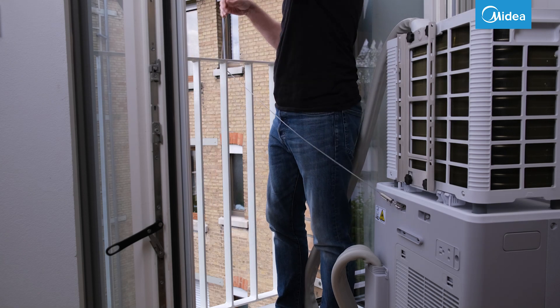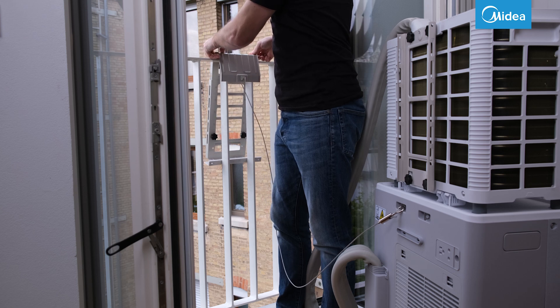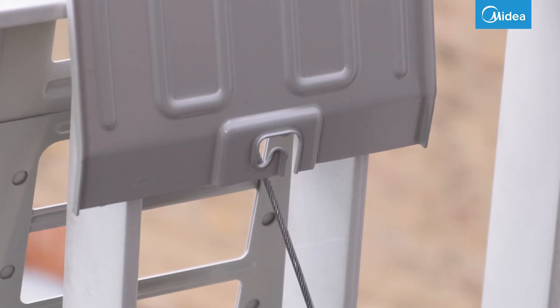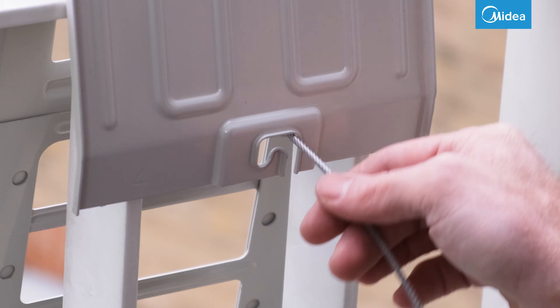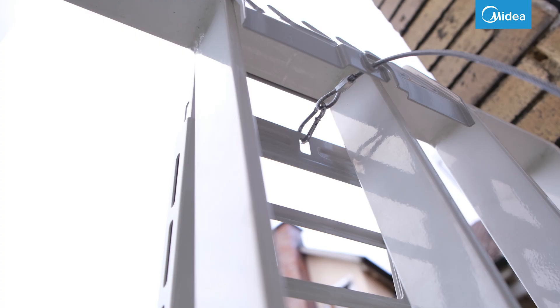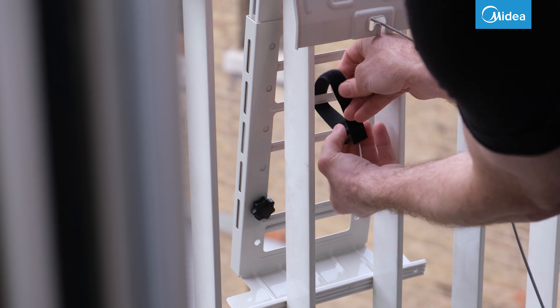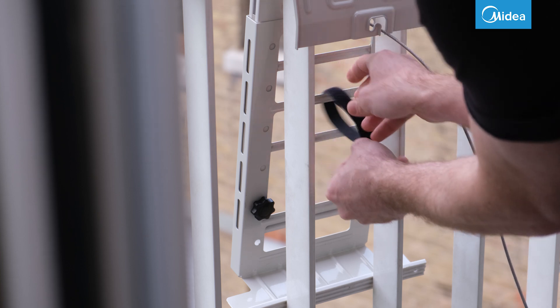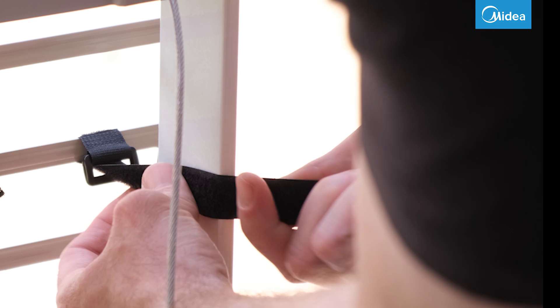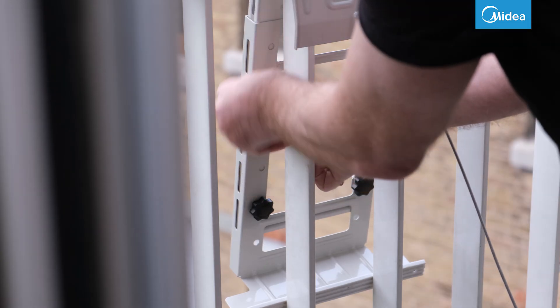Now you can put the window bracket on the railing. Check that the steel cable runs under the railing when the bracket is attached. Fasten the bracket with Velcro strips. This will reduce vibrations during operation.